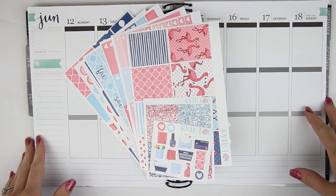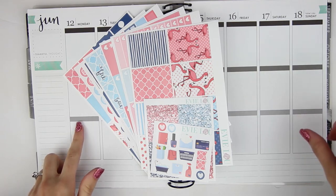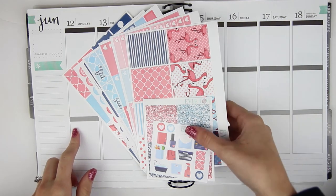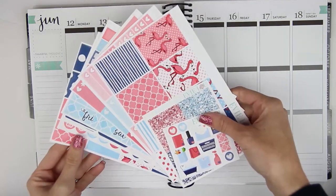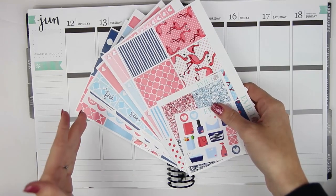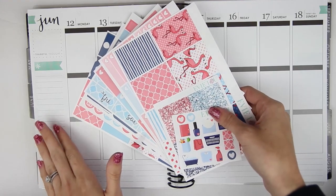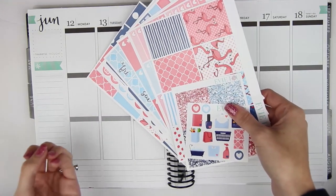Hey everyone, so today I am here with another Monday plan with me. I am planning for the week that is June the 12th through the 18th. For this week I am using an Evie Lou & Co kit. This is the Chill Flamingos kit and it kind of reminds me a little bit of July with the red, white, and blue. But I also really wanted to use it in June because I feel like June is such a blue month to me.